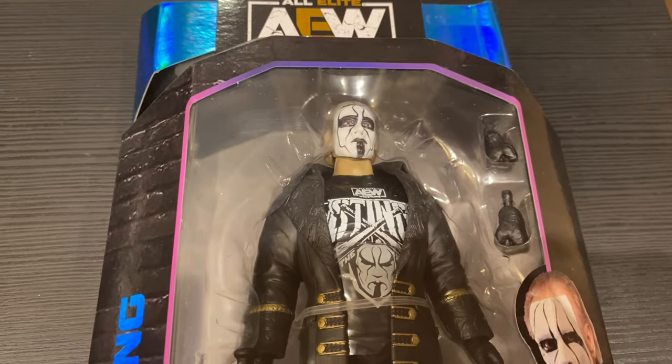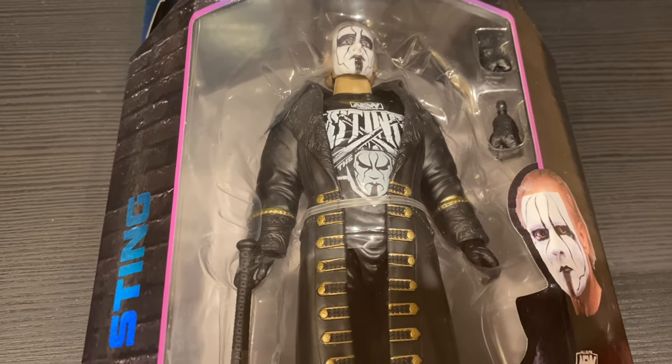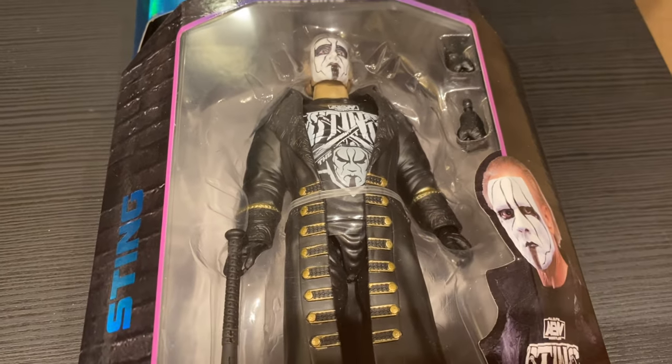I own probably a dozen Sting figures, but this is by far the best. So let's unbox this bad boy and see what we got.